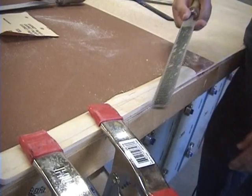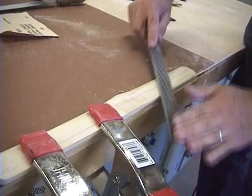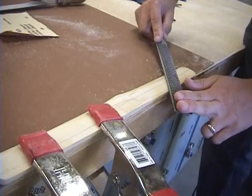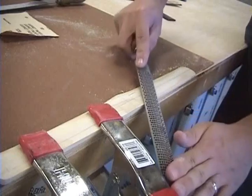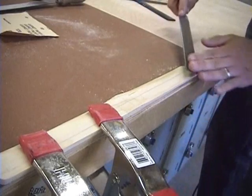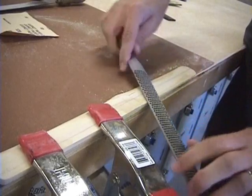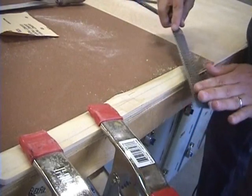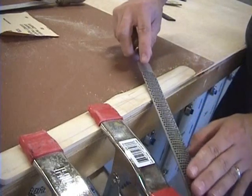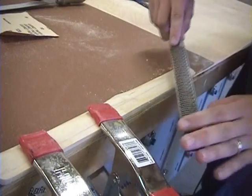A good thing to remember is that a file only works on the forward stroke. Pulling it backwards won't do anything, so when I'm filing I file on a forward stroke, pick it up, and then do it again. I never pull it back on the wood. If you do pull it back on the wood, don't be pushing down while doing it because it just makes it dull faster.